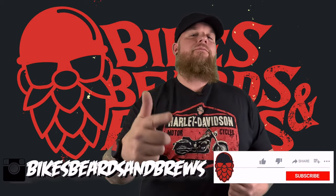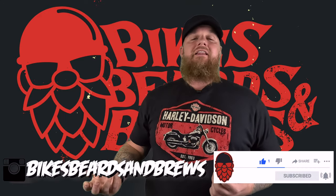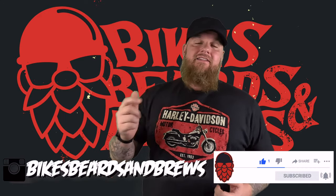Hey guys, welcome back to the channel. Before we kick this one off, make sure you like, comment, subscribe, hit that bell notification. New videos coming weekly — you hit the bell, you'll know when that happens. Let's get the other stuff out of the way.